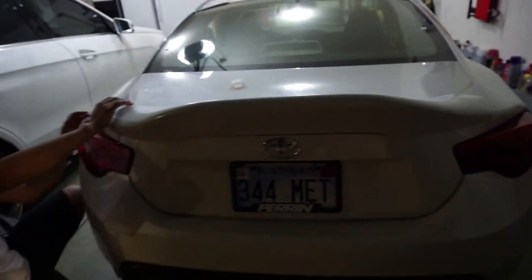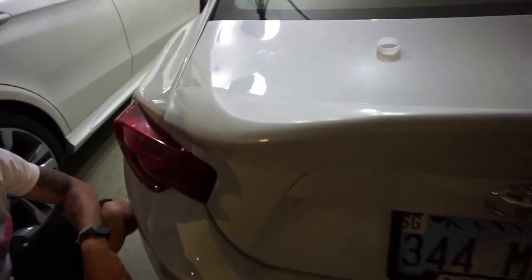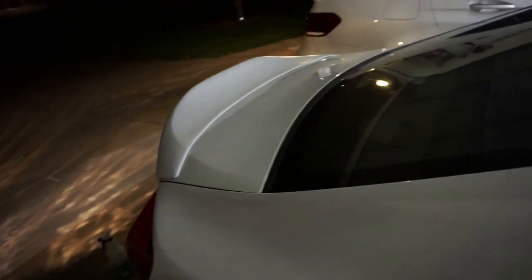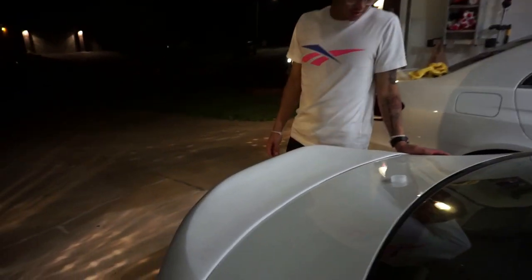The duck bill is on — we didn't record the install because it took us forever. We had to add extra 3M tape because the tape that came with it was pretty bad. It's not really lined up all the way because we pushed too much down on one side, but it's not bad for a budget duck bill — it looks pretty good. With the sun it's gonna show all the paint imperfections, but from a distance it's not too bad. As long as it doesn't fly off on the highway I'll be okay.